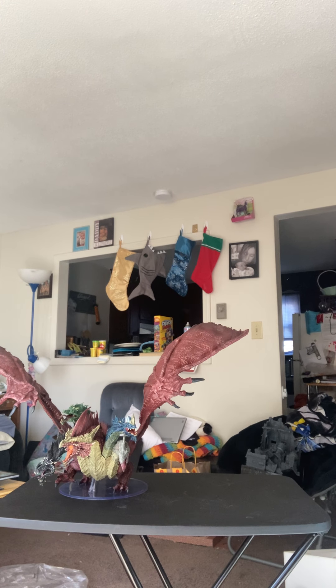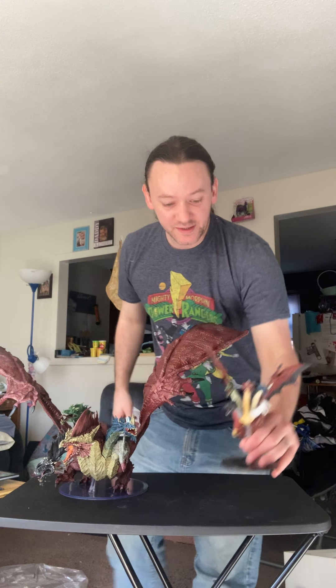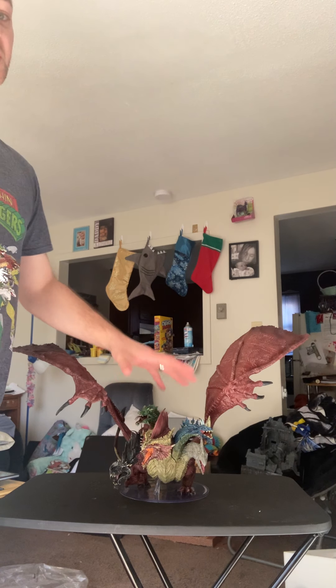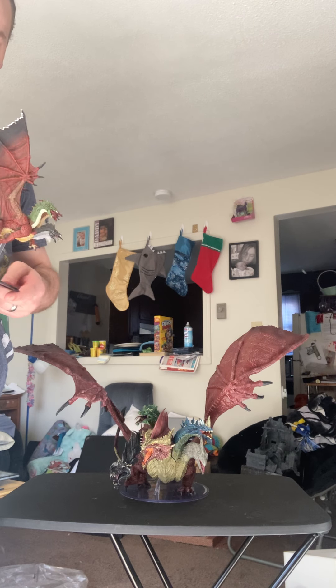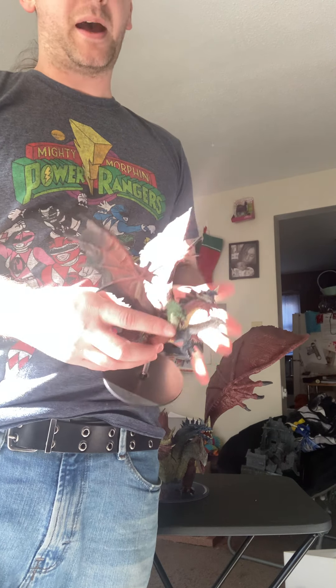She is truly a beast. Let's get her next to the first Icons of the Realm Tiamat — and this is still a great Tiamat sculpt. If you can't afford the Gargantuan, which is a lot of money — me and a friend split this for my birthday — don't worry, this is still a great Tiamat model. But I mean, that is the size comparison: she is huge.